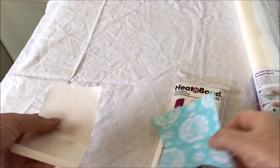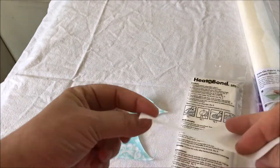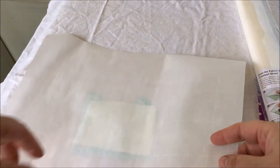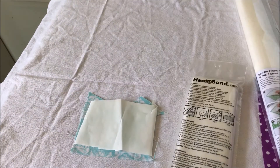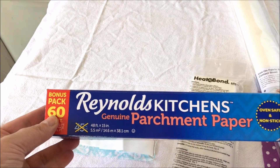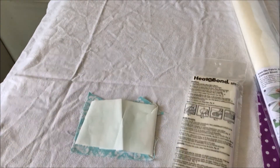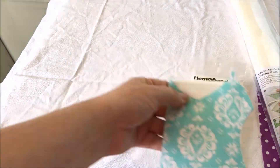For Heat and Bond Light, it's very simple. You put it face down with the bumpy side down and the paper side up, and iron it on. I almost always use parchment paper over everything so that nothing gets on my iron - parchment paper doesn't have any stick to it. This is Reynolds genuine parchment paper; it even has a graph on it. I've been using it to cover counters, separate paintings, and put underneath painting projects. It's great for everything.